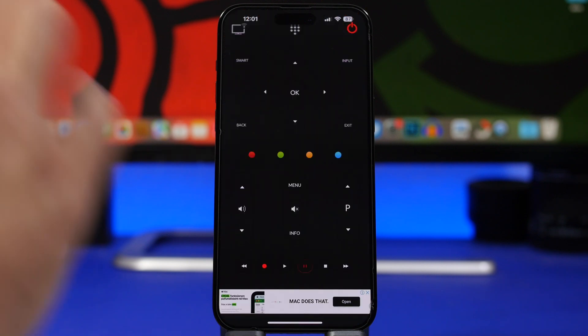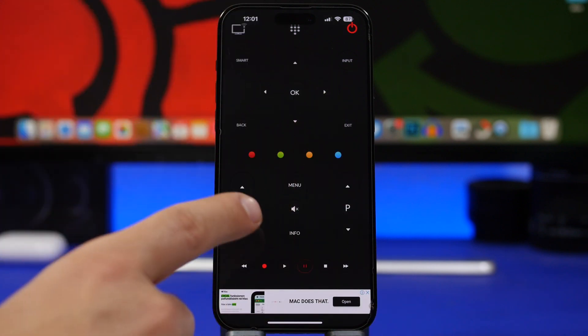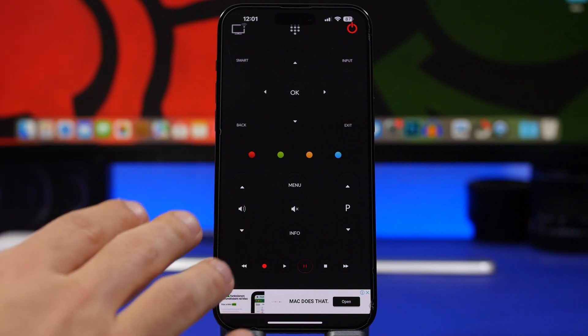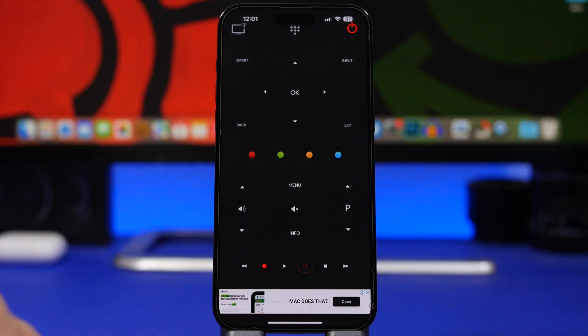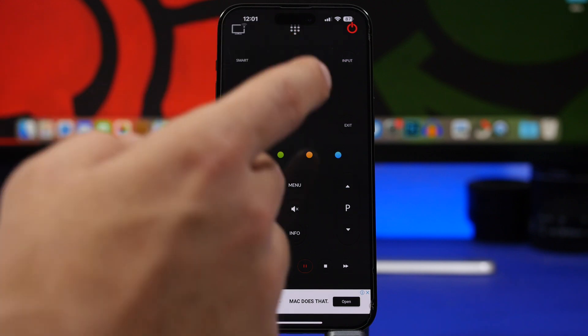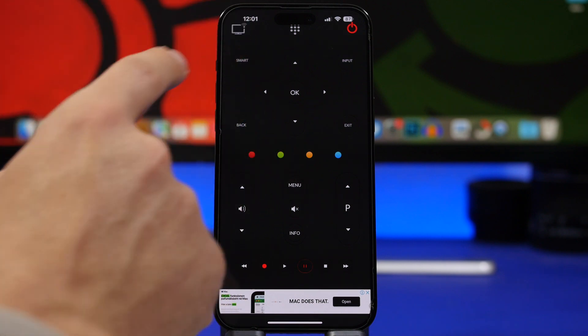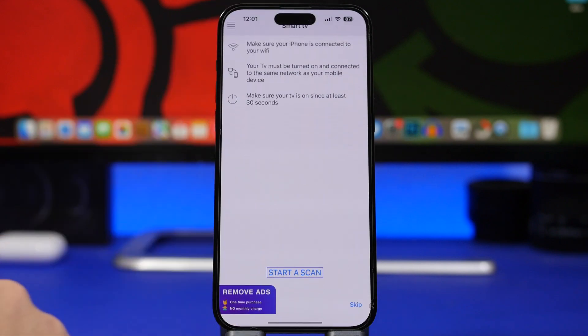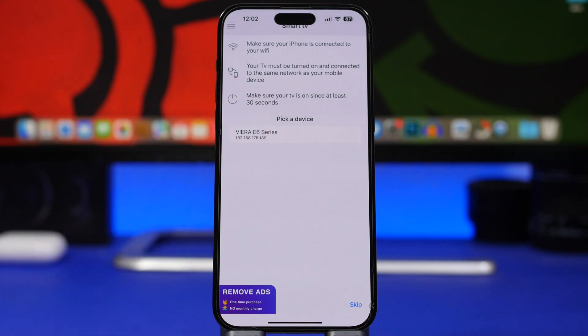We're starting things off with an app that doesn't have anything to do with mirroring your iPhone to your TV, but it does let you control your TV using your iPhone. It's a free app from the App Store called Universal Remote. Make sure your TV and your phone are both connected to the same Wi-Fi network. Tap that button at the top and tap Start Scan. Once the scan is complete, it will show you the name of your TV — tap on it and you're connected. Now you can use your iPhone to control anything on your TV.